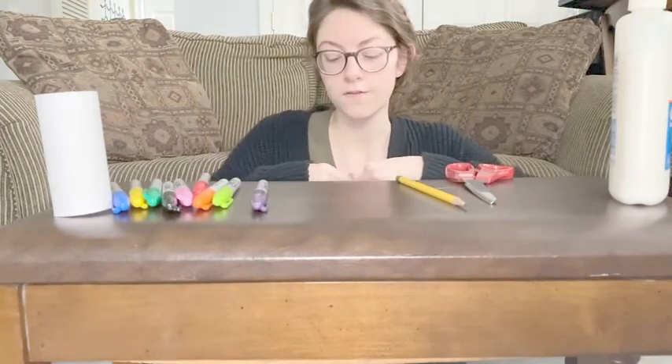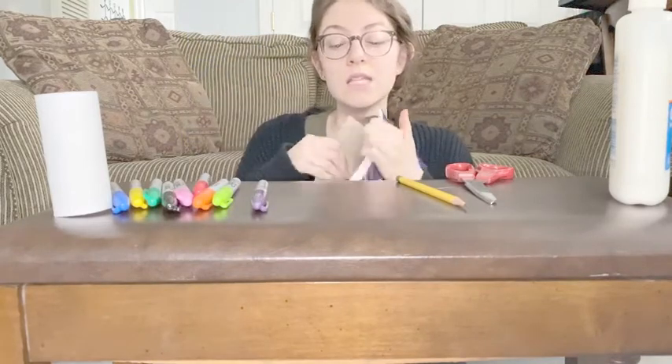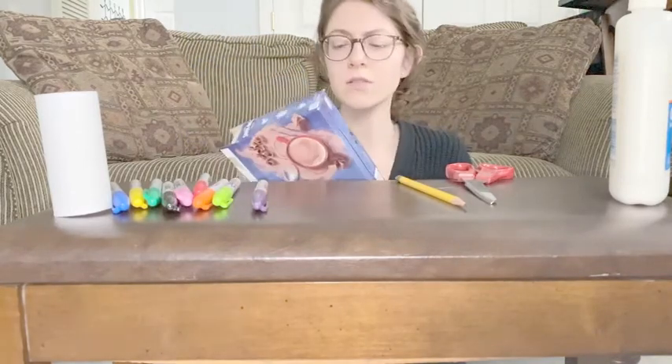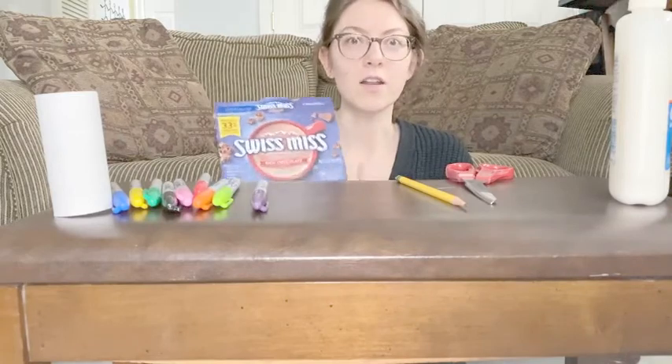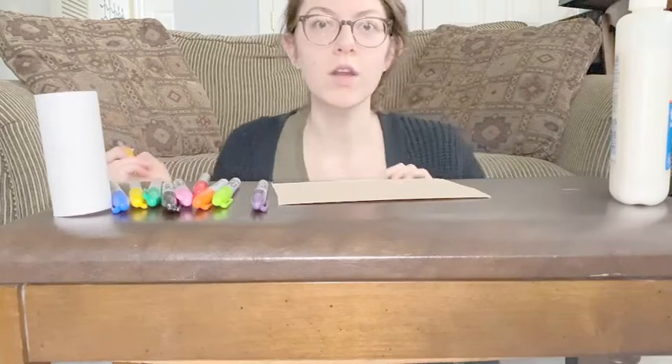My base is going to be this cardboard box. First thing I'm going to do is cut the box so that I use the inside because I want a plain background. As much as I love hot chocolate, I don't want it in my picture. And now I'm going to start drawing.